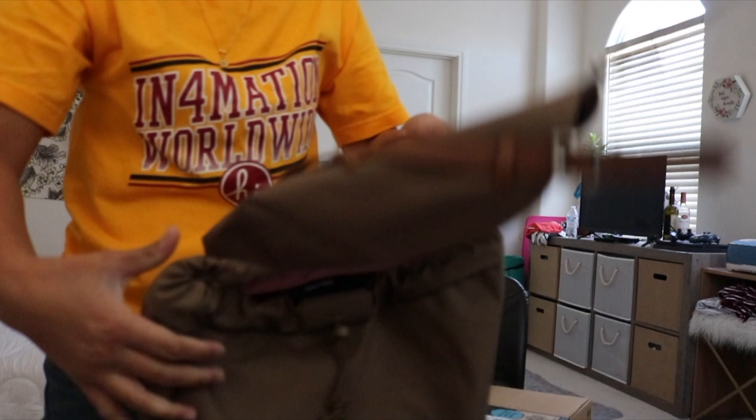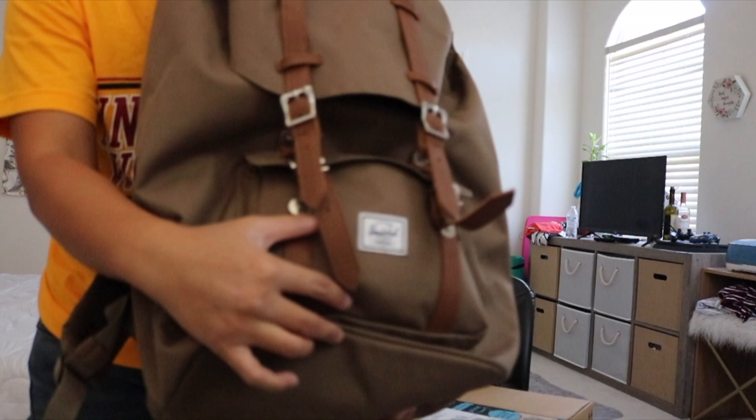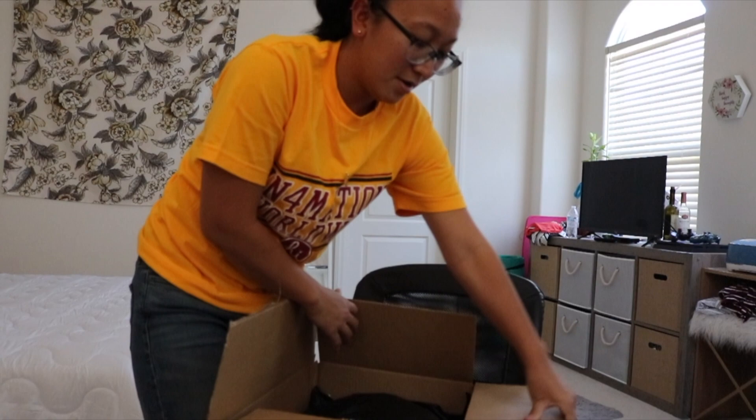I've never had a Pop Quiz backpack before, so this is my first one. I have another Herschel backpack, which is this one I've been using, which I love. I really love the color too — look how nice it is.